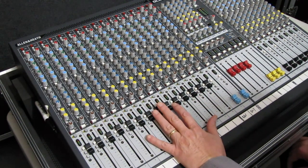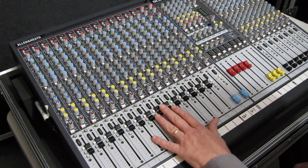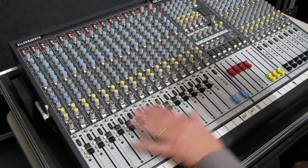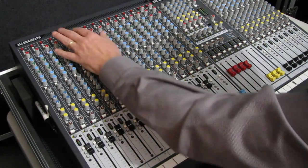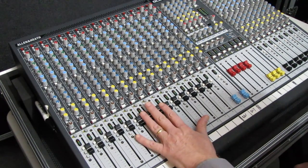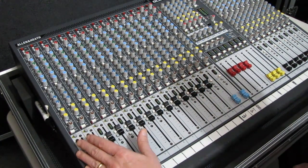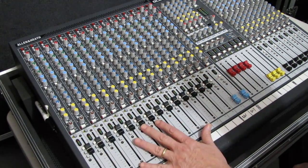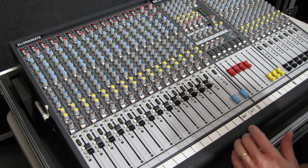This way of mixing is wrong — it's incorrect, and it is not the proper way to run a console. Something to think about: if you are mixing using the gain, what is the purpose of the faders? If you did all your mixing up there, console manufacturers would not be putting faders in consoles. They would just have a knob that says 'volume.'